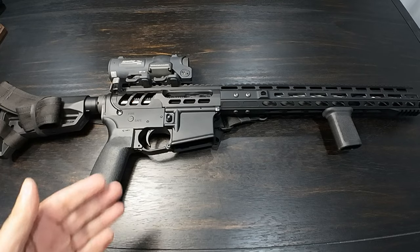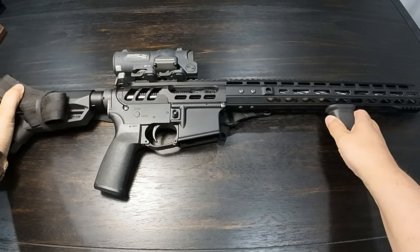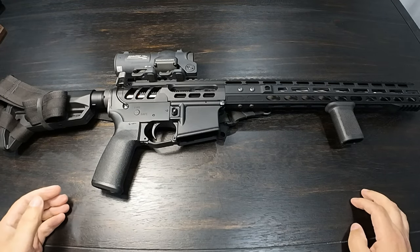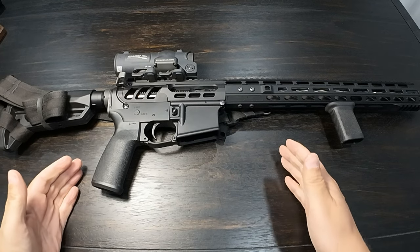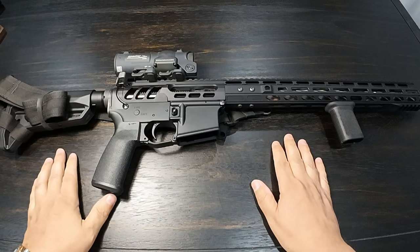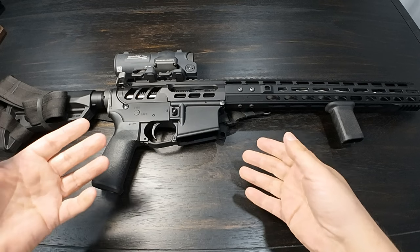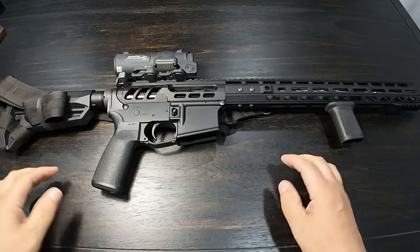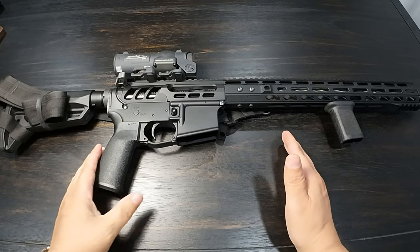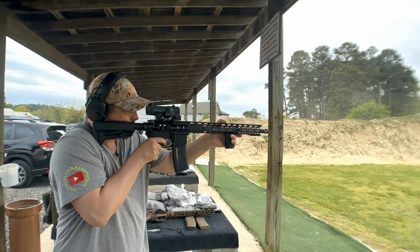Right now I have a Geissele SSAE 2-stage trigger we're trying out, and we're doing a BCM grip. This goes a long way, especially if you're changing out barrels and stuff like that. This build was done about four or five years ago — prices have changed dramatically since then. So far, 4,000 rounds later, shooting 50 to 300 yards, this gun has been absolutely phenomenal. Not one jam at all.